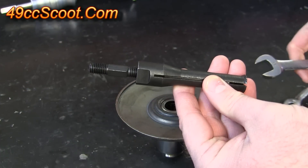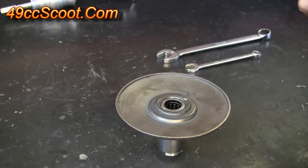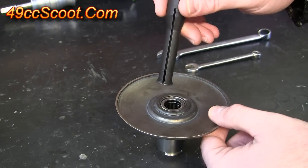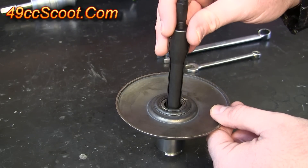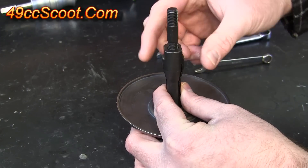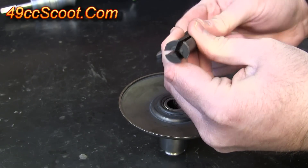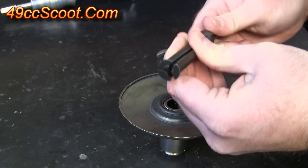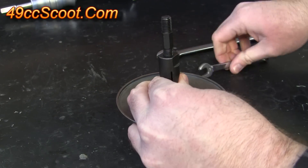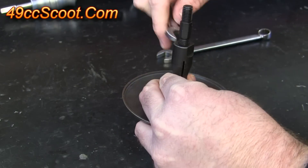Once you figure out which attachment you'll need, find wrenches that fit it. To set the adapter up you're going to drop it down through the bearing, and you want to make sure that the flared section is all the way past the opposite end of the bearing you're working with. Then this top piece needs to be tightened down. When you tighten this top piece it will cause the adapter to expand and grab on to the other side of that bearing.